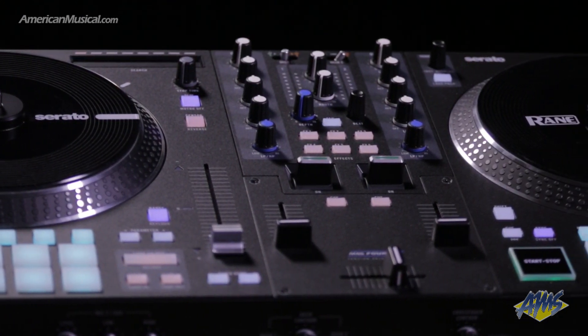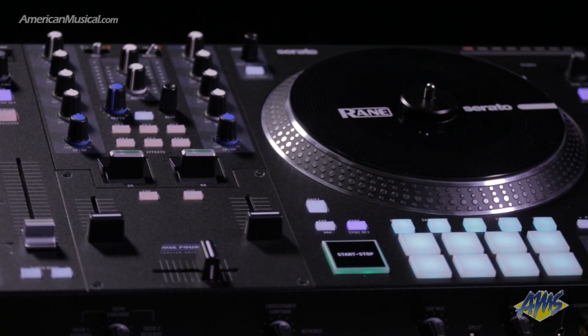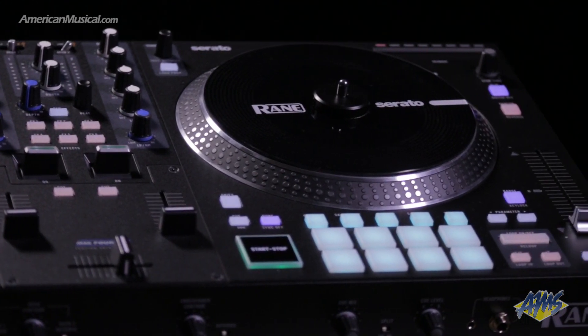With moving platters and a host of features, the Rain One brings together the best of that traditional vinyl feel with the convenience of a computer-based solution. For more information, please visit americanmusical.com.